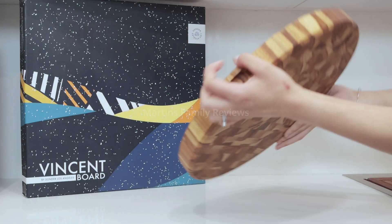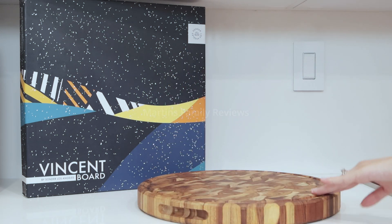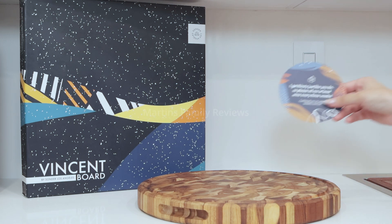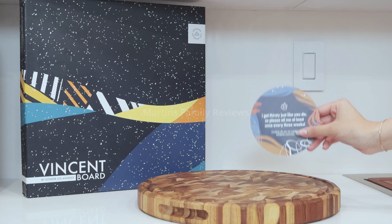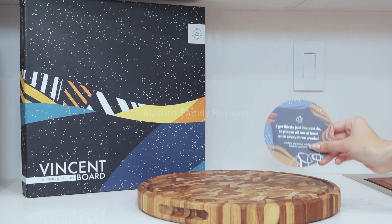This board is absolutely gorgeous. However, I want you to know that it has to be taken care of. For example, you get this card when you buy it, and it says: 'I get thirsty just like you do, so please oil me at least once every three weeks.'